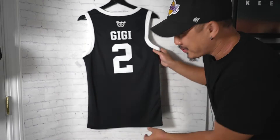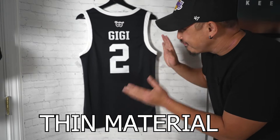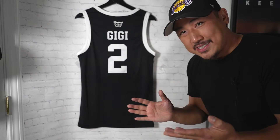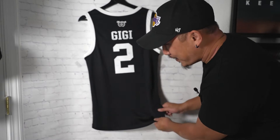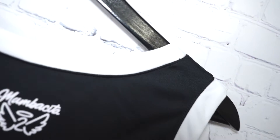Just a fair warning: these are really thin. I don't know — they built it... I wouldn't want to say cheaply. It's like dry fit, but if you think the swingman jersey is cheap and thin, this is way worse. It's a lot thinner. Maybe they wanted to keep it like what they actually wore — I don't know how they build youth jerseys. So let's look at the details.